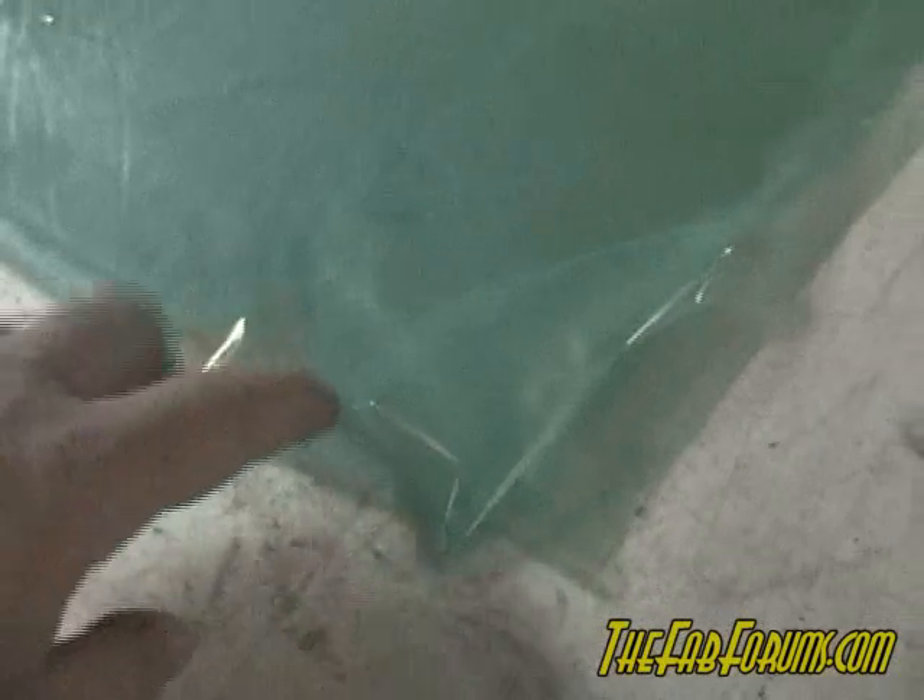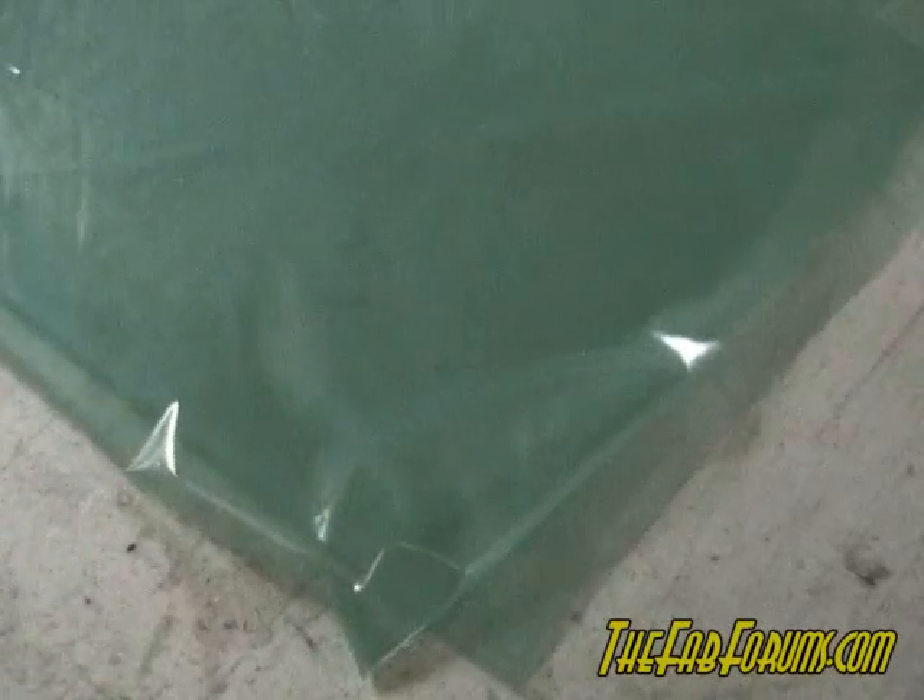First thing that's going to go down is the peel ply — this has got little tiny holes in it that let the resin seep through, so this will be the first layer that goes over the carbon. The next layer is your breather cloth. This does two things: it allows air to travel through it so when you vacuum bag it'll suck the air out, and it also absorbs any extra resin. The last one I did had way more resin than I probably needed. Then the last layer is the bagging material itself — this is a flexible material but you still don't want to expect it to do a lot of stretching, because you'll get pockets of resin in the corners.